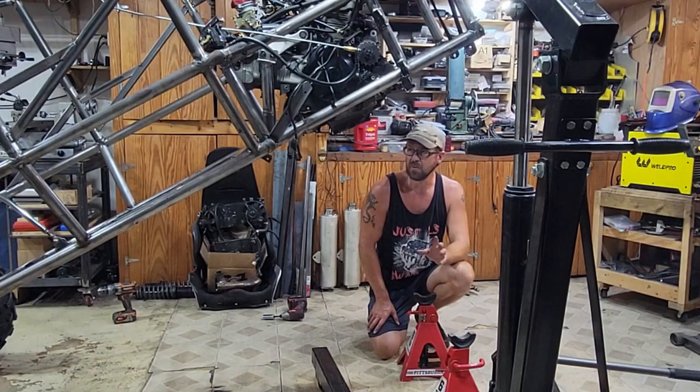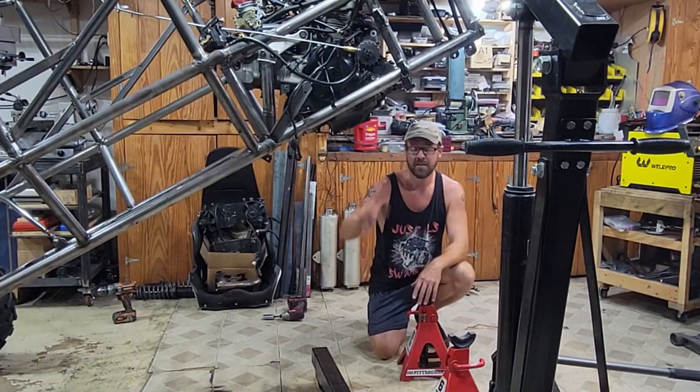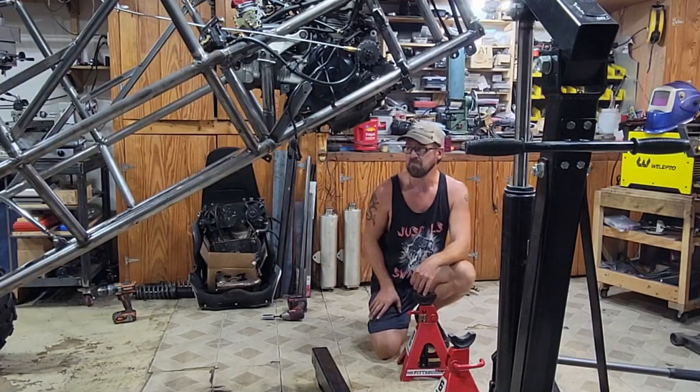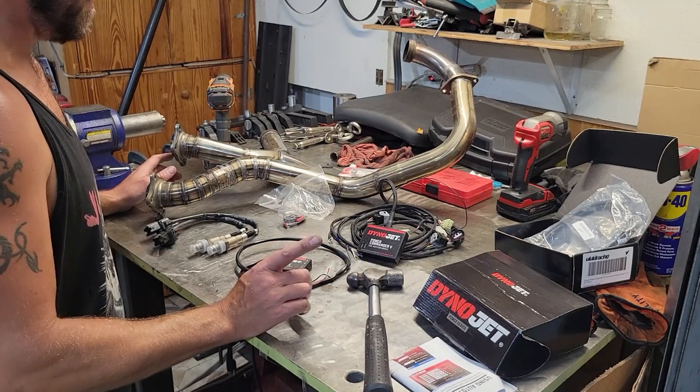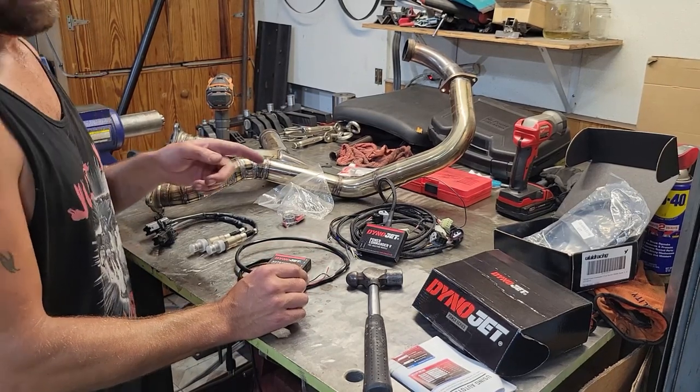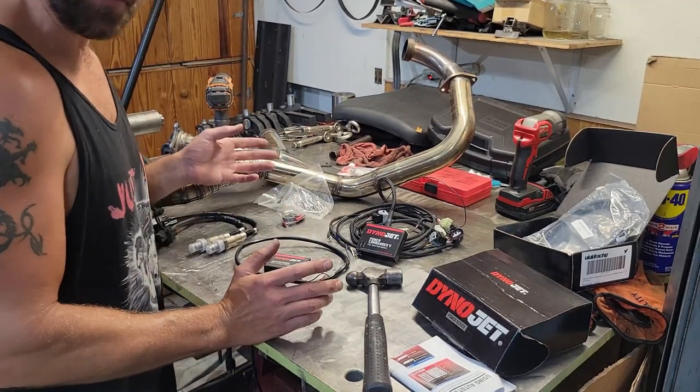I've got some other little odds and ends that I'm going to work on just to button things up, get everything finished welded, obviously put a skid plate on there. Then we're going to get some paint on this thing. Another thing I'm doing before I get the engine out is going to add a few more ponies to this puppy.